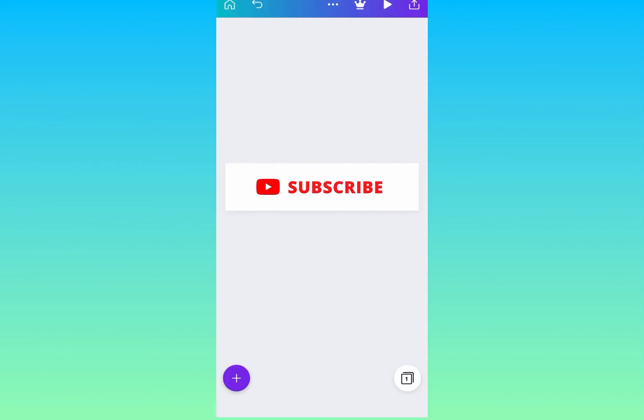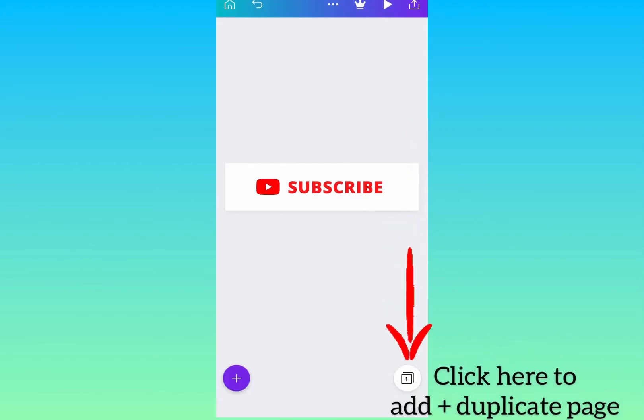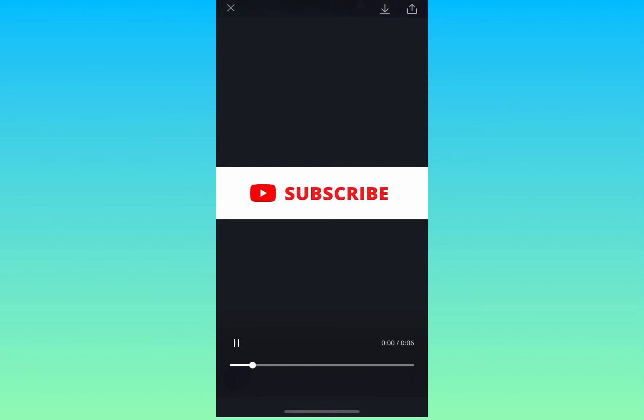This is how it looks — let me replay that. Perfect. Now I'm going to duplicate the page by clicking the button on the right at the bottom. That's where you go to duplicate your page. I've now added another page of the same thing.